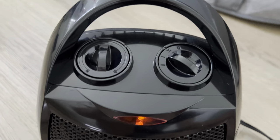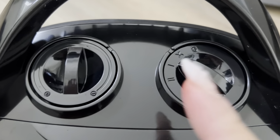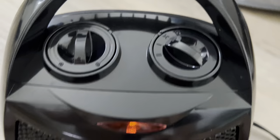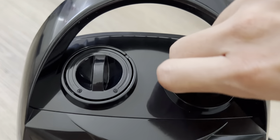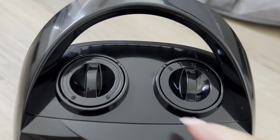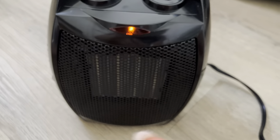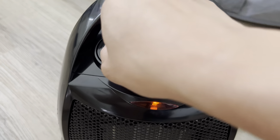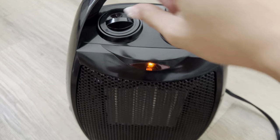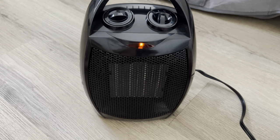Here you can turn the dial — you can hear right now I'm turning on the fan. I'm going to turn to the lower dial here just to show you. Right now I turn it on high and it's really hot already. I can feel the hot air coming out, and you can also adjust the intensity of the air by turning this dial here. It does work really fast and really well — I'm already feeling the hot air blowing at me.